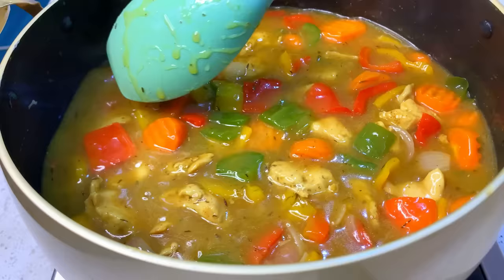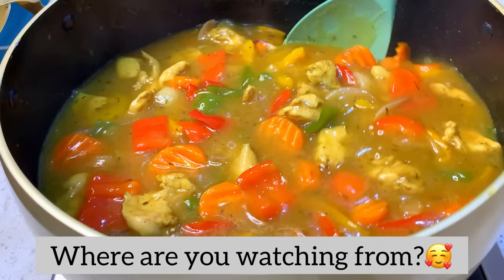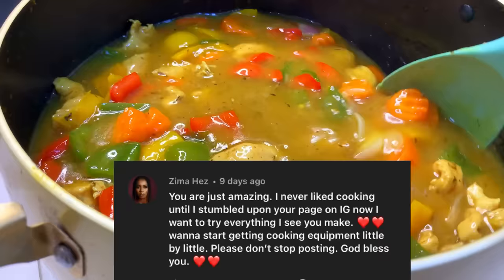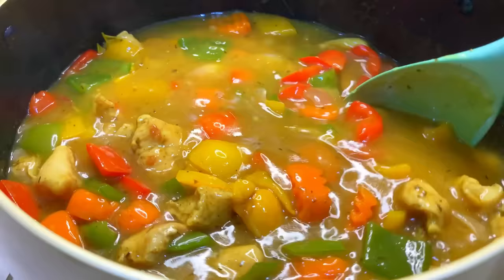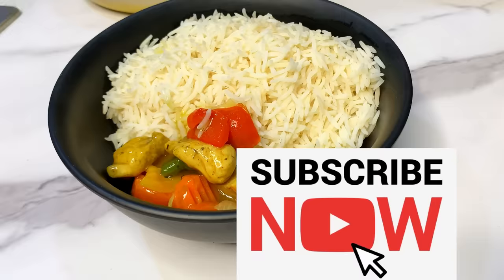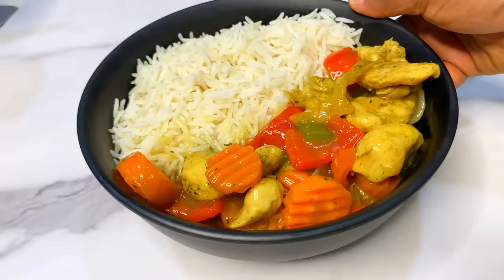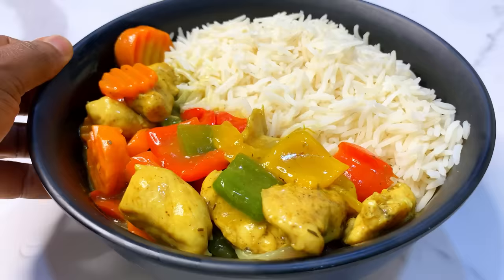Our curry sauce is ready — it is that easy! I'd like to know where you're watching this from, so drop your comments in the comment section. Today's shout out goes to a viewer — thank you for dropping comments on our previous post. If you want a shout out, make sure you drop a comment. If this is your first time on this channel, please subscribe and turn on your notification bell so you'll be the first to see new recipes. We've served our curry sauce with hot rice — make sure you try this recipe and let me know what you think. Thank you so much for watching, bye!